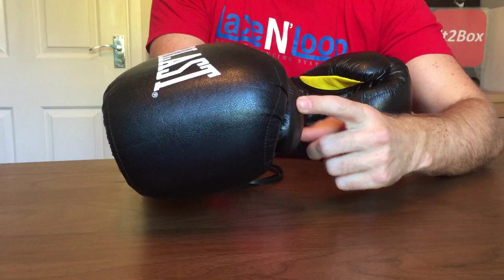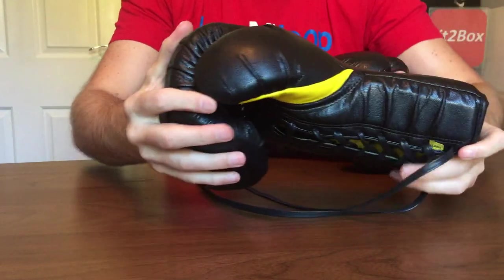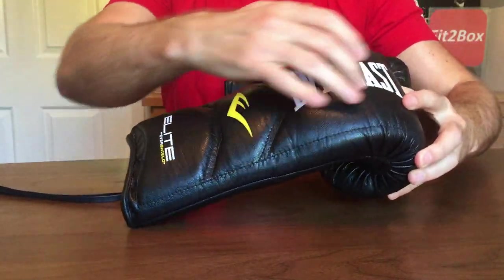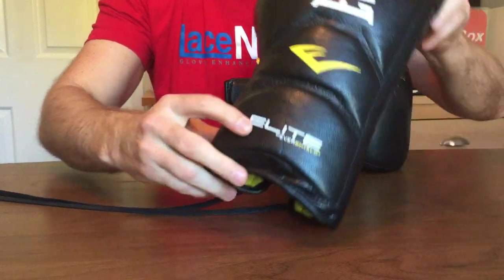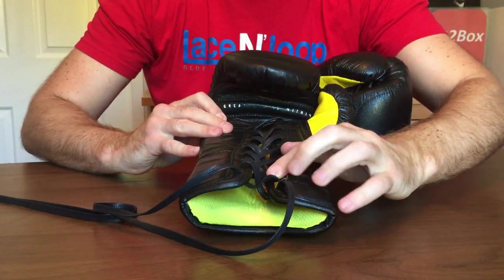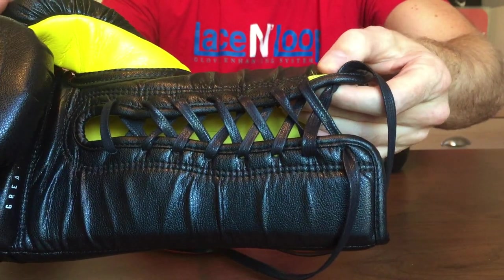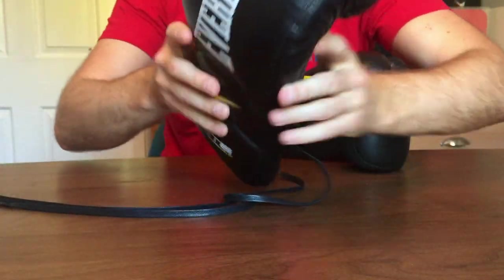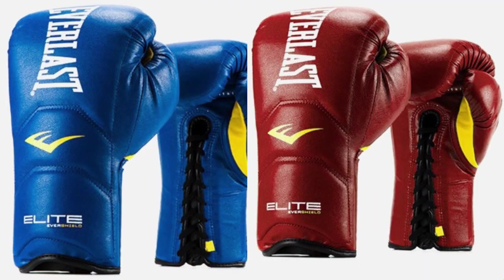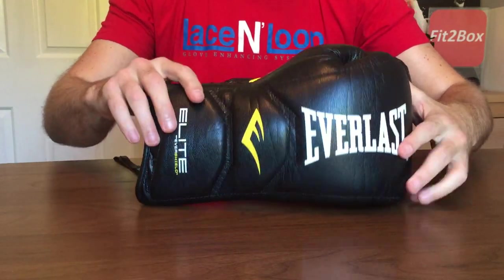When it comes to the thumb, it's a little short for me, but I have to say it's not uncomfortable — it's a decent thumb, but my thumb is right at the end. These gloves come in great style — the Everlast branding looks great, Elite Evershield right at the bottom, and 'Greatness Is Within' was on the grip bar. The size tag says Large, which is 16 oz. They also come in Medium (14 oz) and Extra Large (18 oz), in three colours: black with a bit of yellow, a really nice blue, and a really nice maroon. I think Everlast has done a really good job on what these gloves look like.